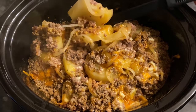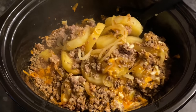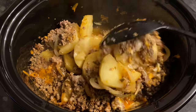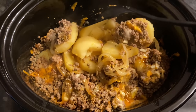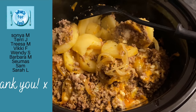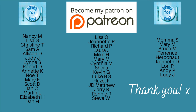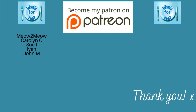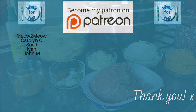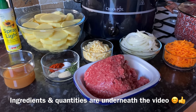You loved the last slow cooker recipe, so I've pulled the slow cooker out again and made this absolutely delicious hamburger hash — comfort food at its best. But just before I move on, thank you very much to the supporters of the channel over on my Patreon page — it does mean ever so much.